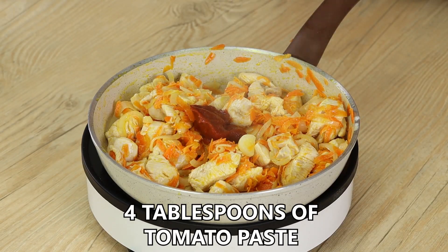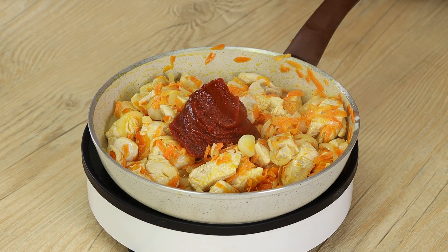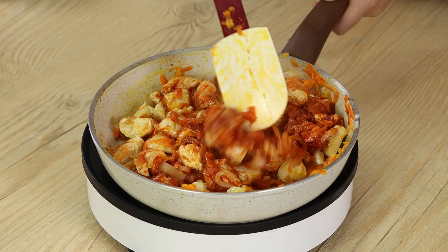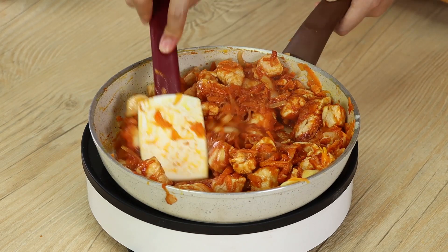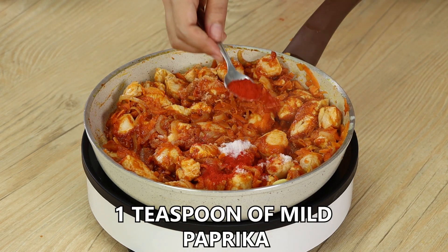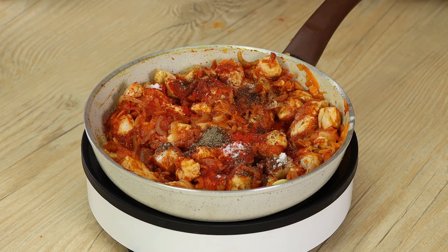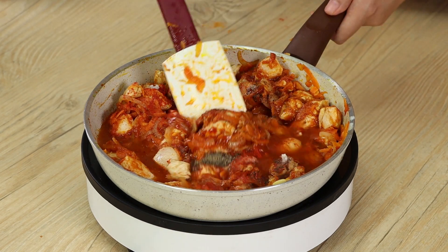Now add 4 tablespoons of tomato paste and mix well. Spice it up with 1 teaspoon of salt, 1 teaspoon of mild paprika, 1 teaspoon of black pepper, and 100 ml of water. Mix well.